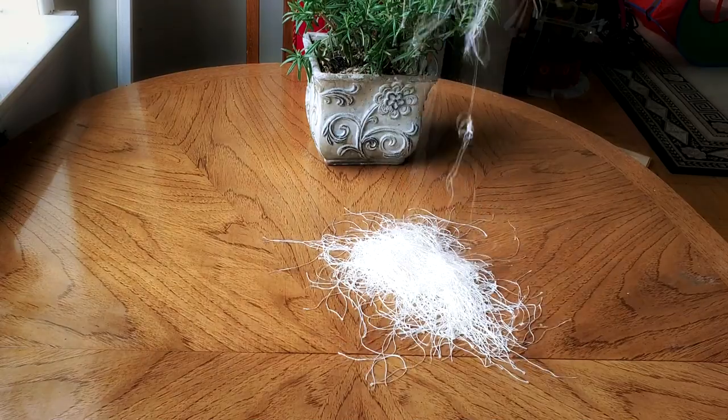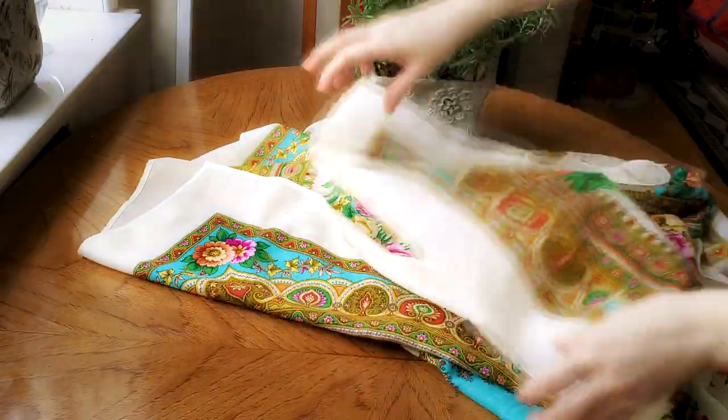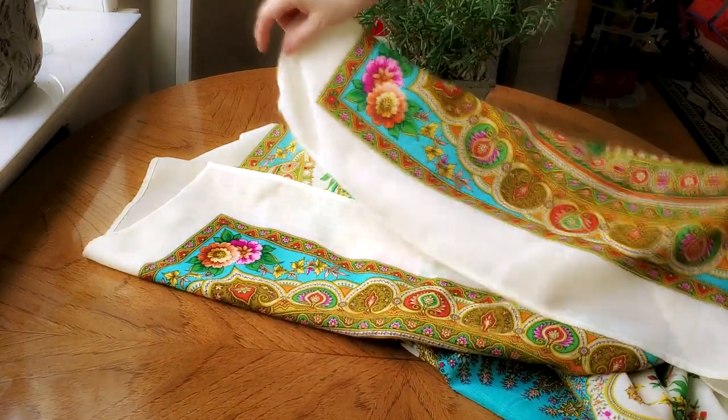It took me about 2 hours to remove all the fringes. A good movie, a pair of scissors, and I have a scarf that is much more wearable now.